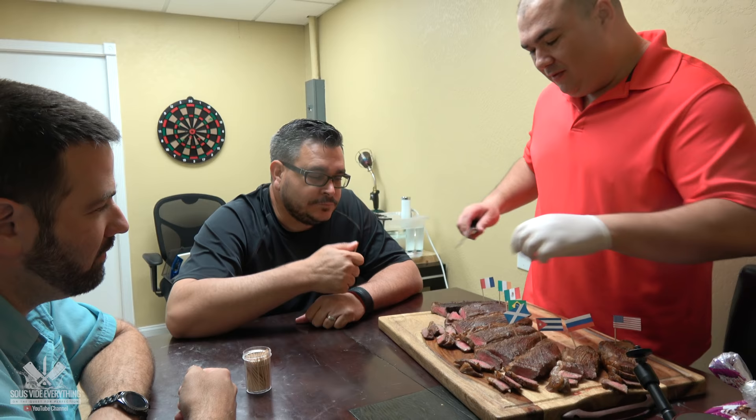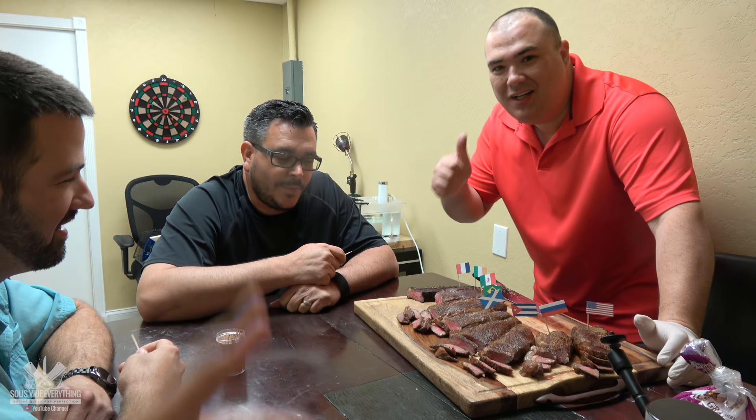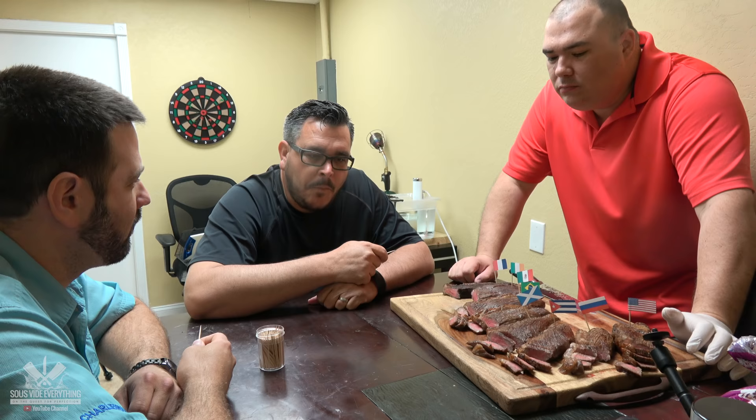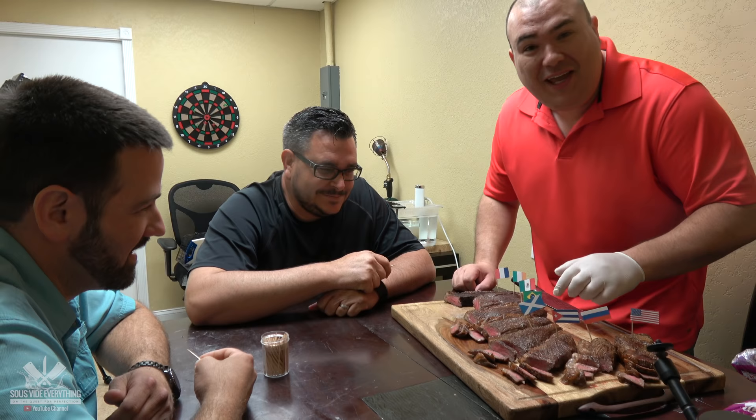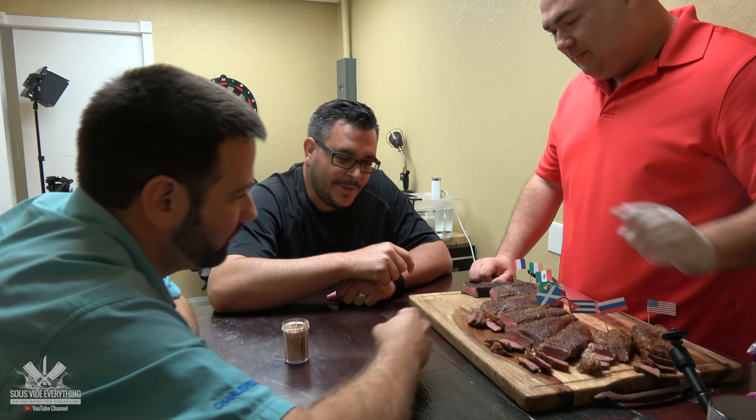Beer is good! Let's try beer. Oh, that's really good. Really good — beer is awesome! Tequila next. Down for me. It's a little different, right? Steak with tequila — no bueno.